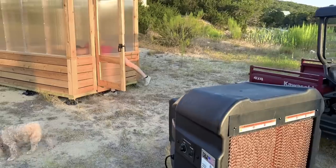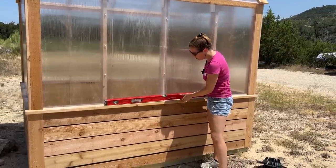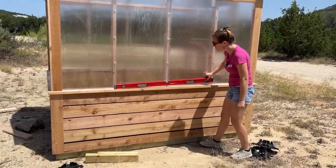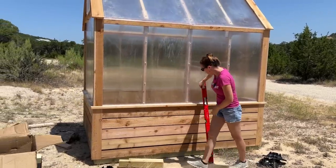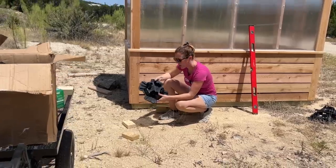The first thing to do when leveling a building is to find the high corner. Looking at this level, that is definitely going to be the high end, and we're about two to three inches out of level. So what I'm going to do is jack the high point and put a tough block under it.